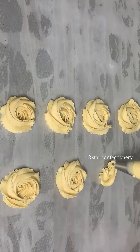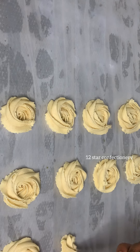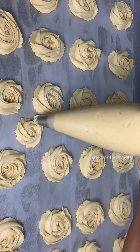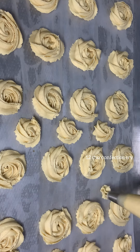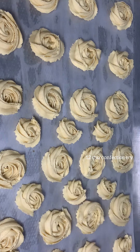Just take your time to pipe it — you can go with any kind of design you want. After piping, you'll be baking these cookies for just 20 minutes. After 20 minutes you can start checking on your cookies because they burn easily — if you leave them too long in the oven they can get burned.